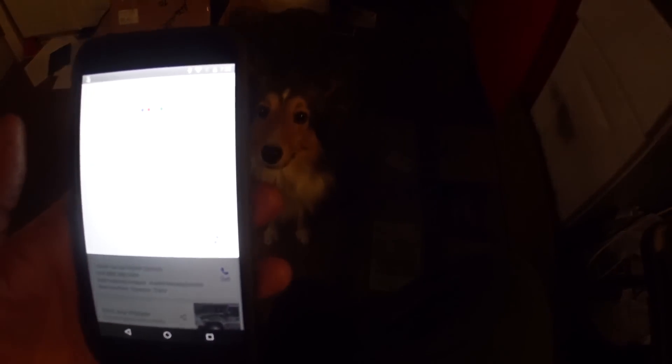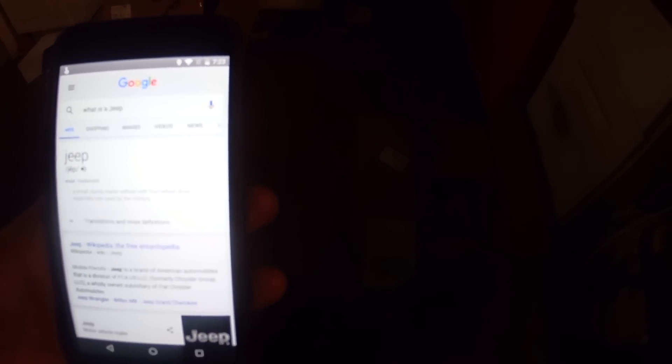Okay Google, what is a Jeep? Jeep: a small, sturdy motor vehicle with four-wheel drive, especially one used by the military. And something you've got to work a lot on.